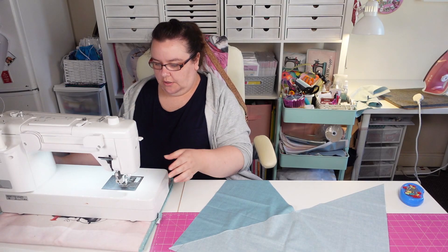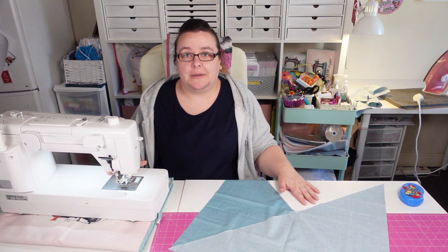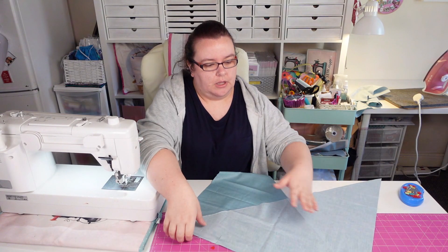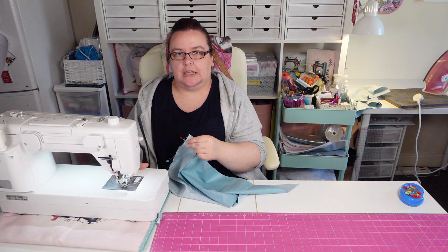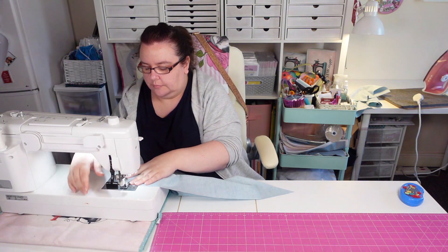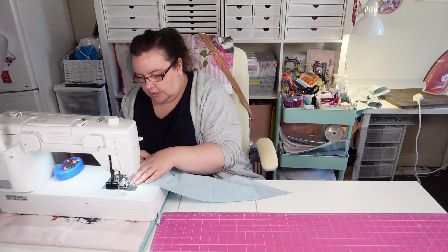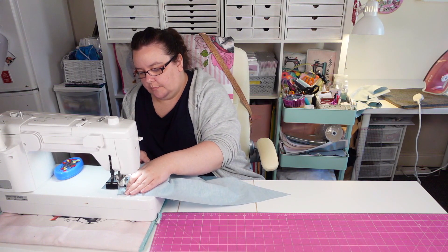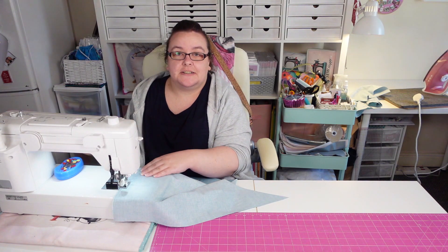So I'm just using basic Gutermann thread in my machine — I'm using the Sew All thread, which we generally use for bag making. And my bobbin is probably about to run out as well. I'm using a stitch length of 2.4. I'm just going to sew that edge where we've put the pins in — a quarter of an inch seam allowance. Change your foot if you need to — change it over to a quarter inch quilter's foot. Don't go over that quarter of an inch. You also don't need to reverse your stitches at the start and end. And obviously don't forget to remove your pins because you don't want a broken needle.